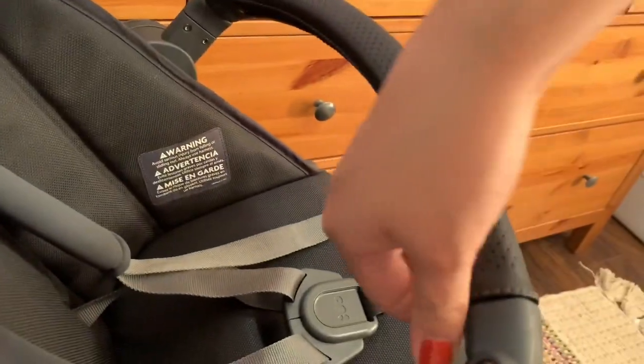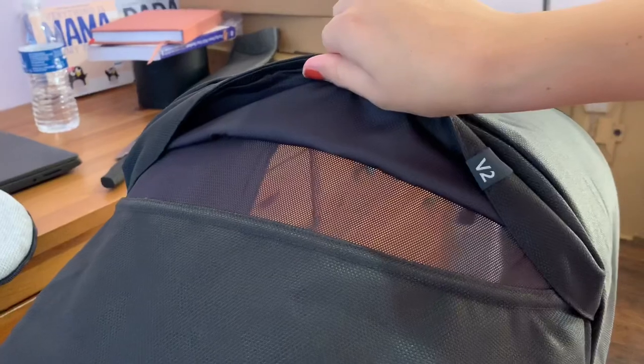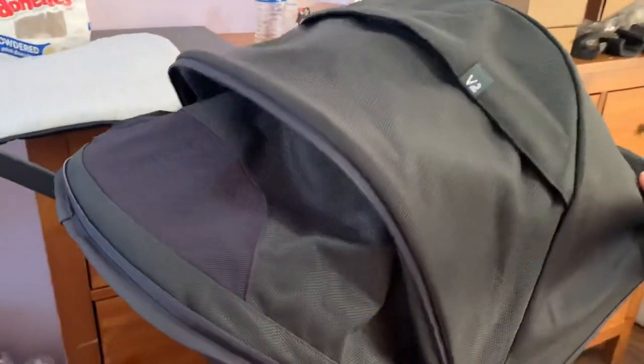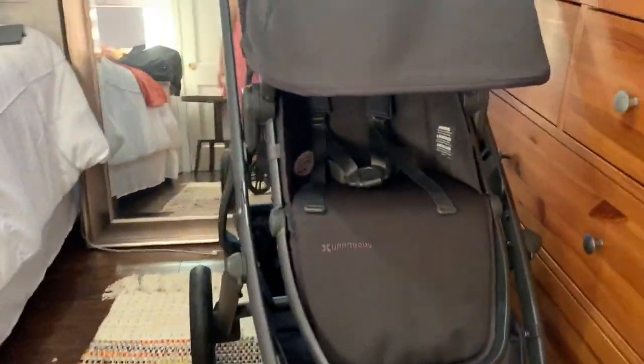The leather bar — I didn't know this, but it actually has a zipper back here and you can actually replace this leather bar. There's a mesh spot you can open up, and then you pull this zipper right here and it opens all the way up, and there's another mesh cover right here. So it does go pretty far down, so no sun is going to be in baby's eyes.